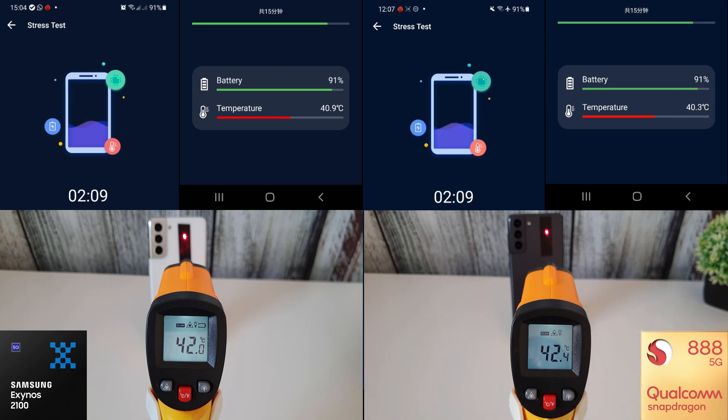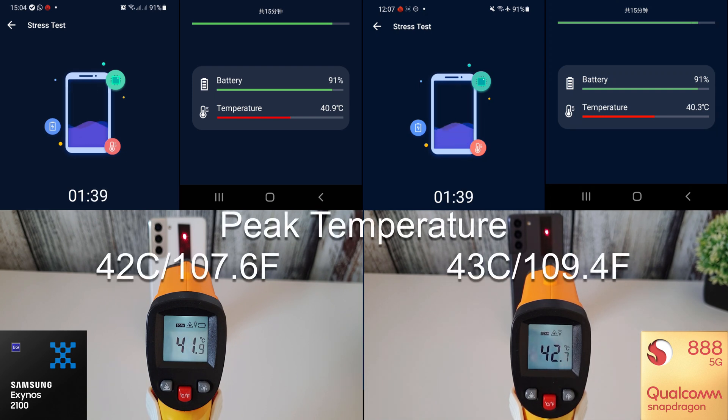We can see the peak temperature on each phone. The peak on the Exynos was 42 degrees Celsius, which is 107.6 degrees Fahrenheit, and 43 degrees Celsius on the Snapdragon, which is 109.4 degrees Fahrenheit.